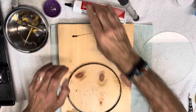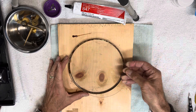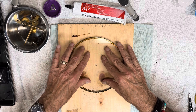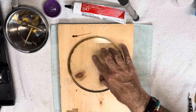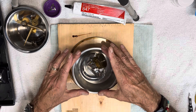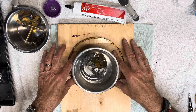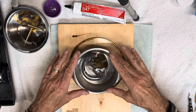Now I'll seat the glass in it. I have to weight this down so that it's all the way seated. I'm using a dish that has a rubber bottom and just a few weights to hold it down. I'm going to let this cure overnight and we'll check it out first thing in the morning.